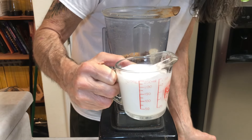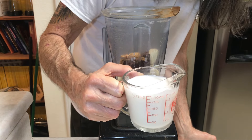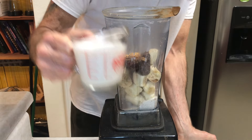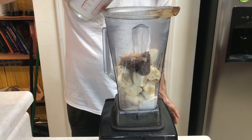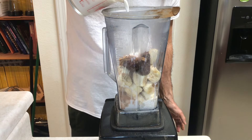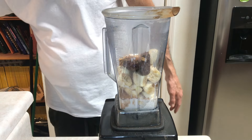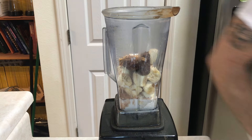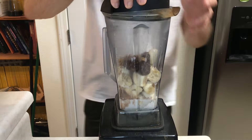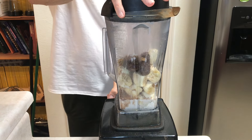For time's sake I went ahead and poured a full cup of milk, but I'm gonna start with half a cup because I want this nice and thick. Let's blend it up — we might have to end up using the whole cup.